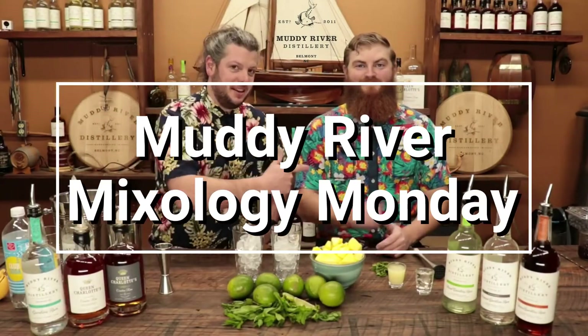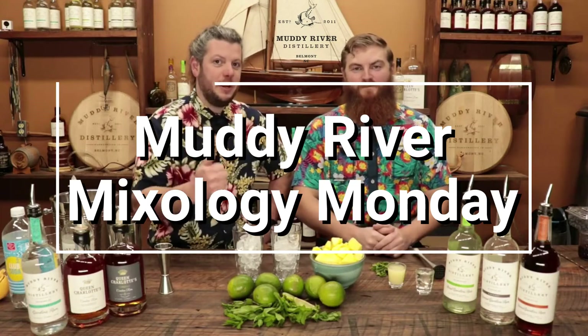Hello and welcome to another episode of Muddy River Mixology Monday. We got Jake. I'm Robby. Today we have a twist on a classic — we're doing a pineapple mojito.